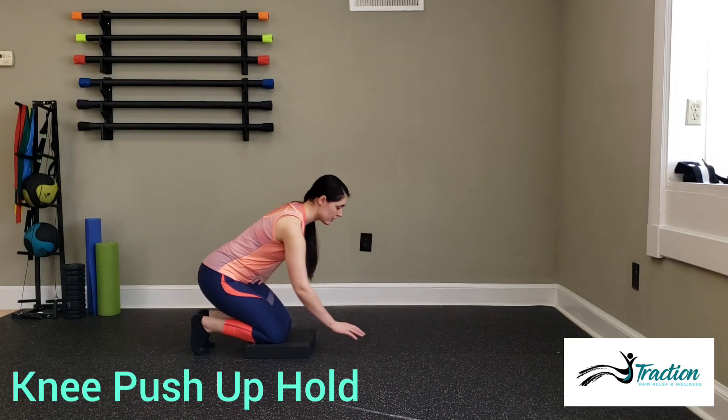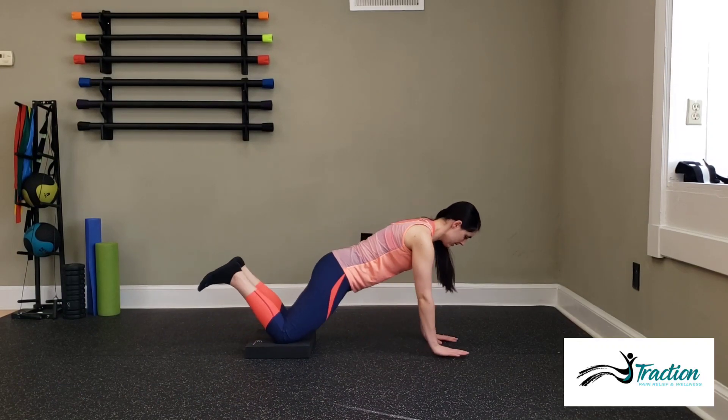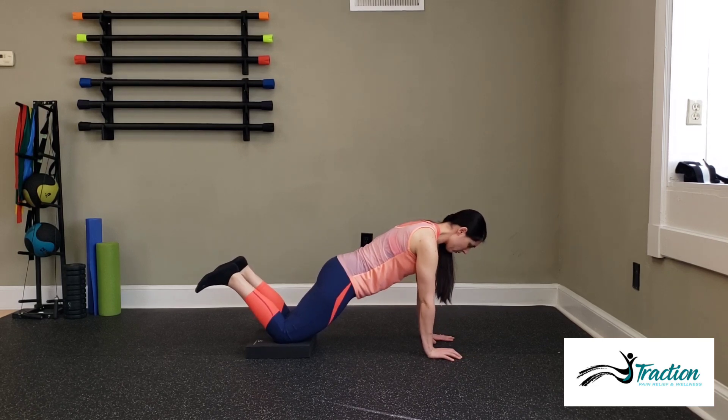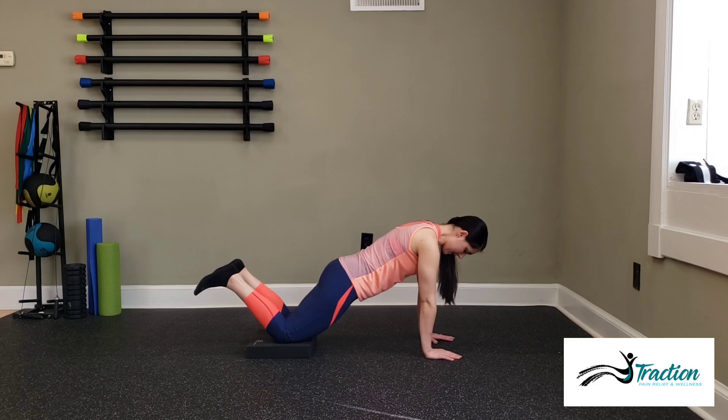For a half push-up hold, you're going to come into a plank position with your knees on the ground. We're just going to hold this start push-up position for the duration specified. Make sure that you keep your core engaged and your spine neutral, shoulders stacked right over your hands.